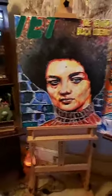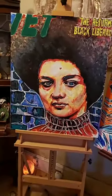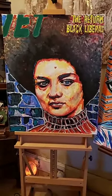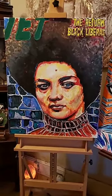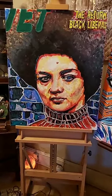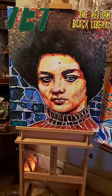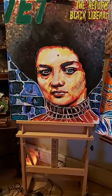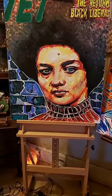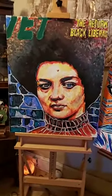Good afternoon y'all, check it out. In the last few days I did some new pieces. These are three new pieces, three different styles or techniques that I like to use — some techniques that I kind of created on my own — where I try to separate my work from everybody else's work.